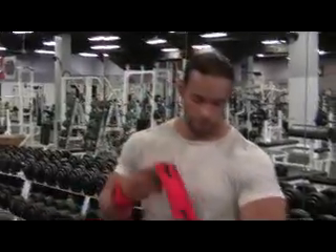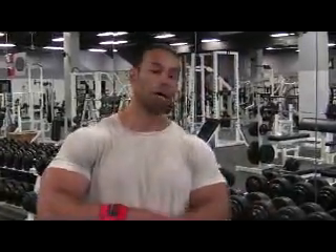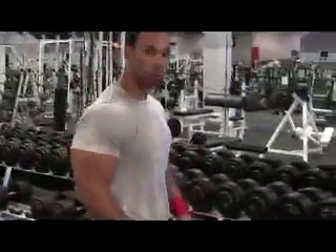Hey, this is Kevin Levroni from thelevronireport.com and I'm finishing up on my dumbbell bench press. I've got the 110s right now — see if I can bang out about 10. This is actually the final workout for the Cutting Phase Transformation 2. Alright, so follow me through this workout guys.